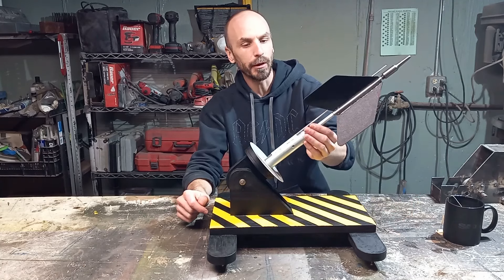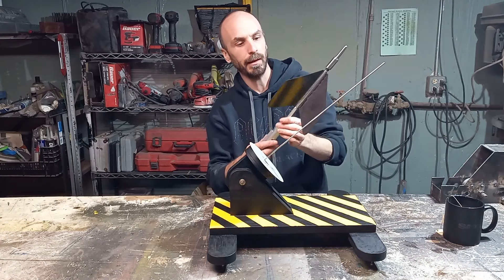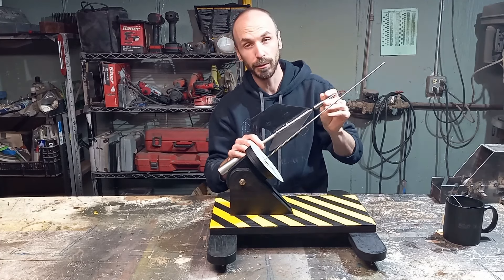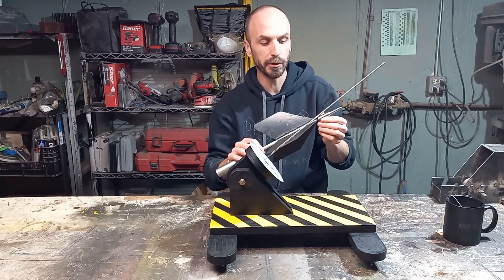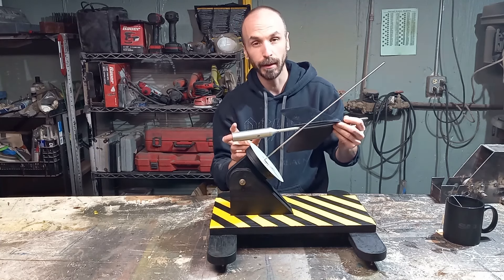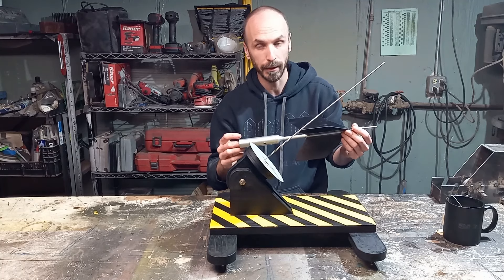Rocket Jarts is a stylized lawn jart. It has similar style fins, an aluminum body, and a steel nose cone, similar to what was on the original Lawn Jarts. The only difference is that this one has a cartridge in the back that will accept an A through D size rocket engine.